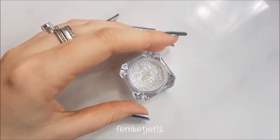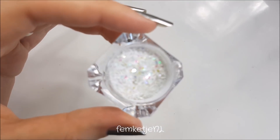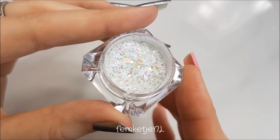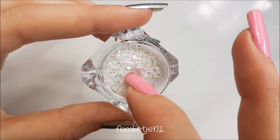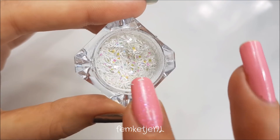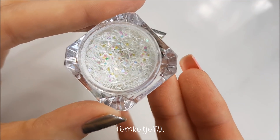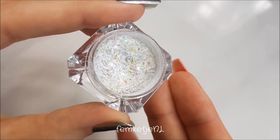I also got some other pots of glitters and embellishments. First up, I ordered this glitter which has kind of tinsel glitter — it's more like unicorn skin, really pretty. It has tiny white glitter and a lot of different stuff in one little pot. I think I bought this for about 80 cents, and I think it looks really pretty, especially when you cap it off with a thin layer of clear acrylic or a good glossy top coat.